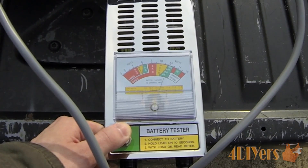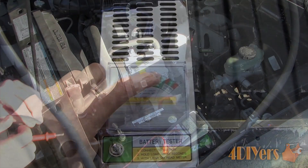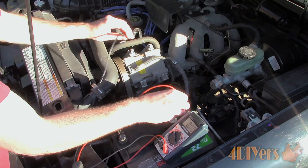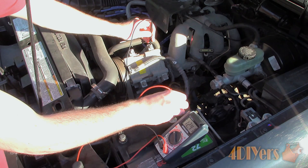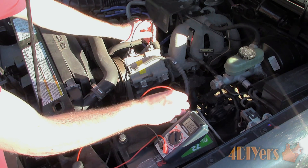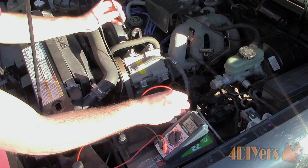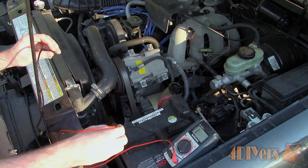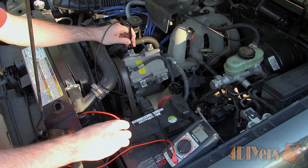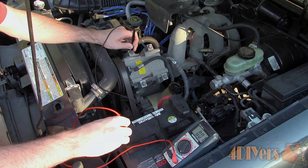Make sure the terminals on the battery are clean. Inspect the cables for any damage and ensure the connections are tight. Using a multimeter, also test to ensure the engine has a sufficient ground. Set the multimeter on the DC voltage setting, touch the black probe on the bell housing of the transmission, engine block, and frame, while the red probe touches the positive side of the battery. Continuity tests can also be done using the continuity function or the lowest ohm setting. If you find a fault, clean the ground connections or replace the cables as needed.